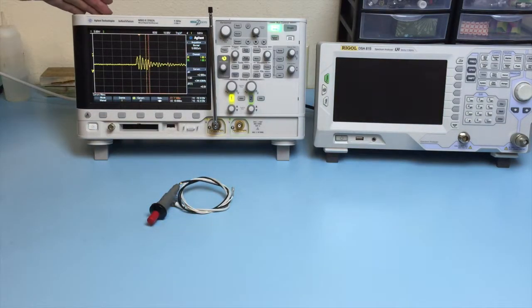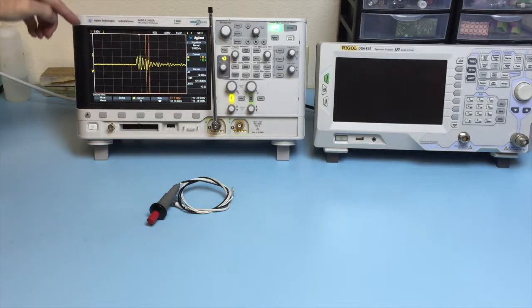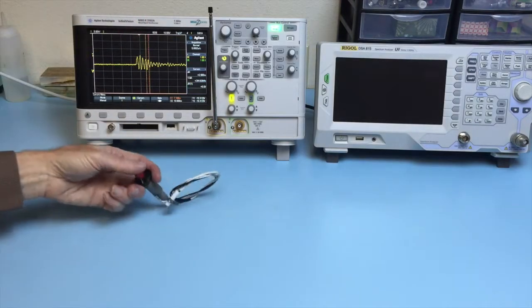The oscilloscope we're using is a Keysight Technologies MSOX3102A. The bandwidth is a gigahertz and we are set for 5 volts per division and currently 10 nanoseconds per division in the time base.